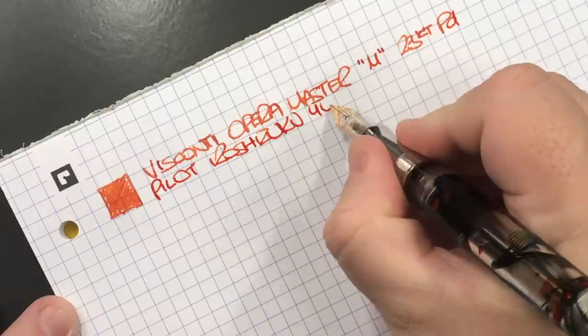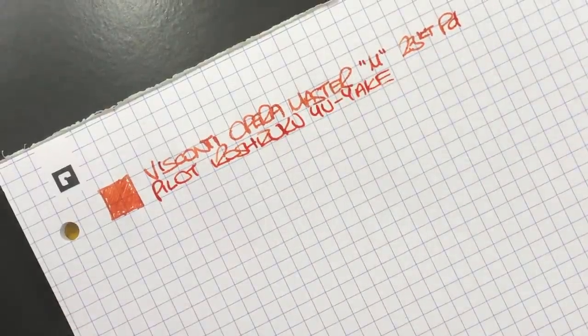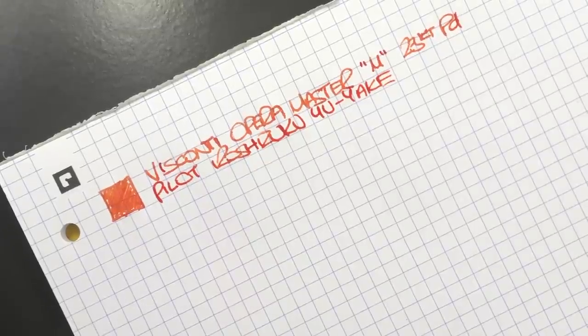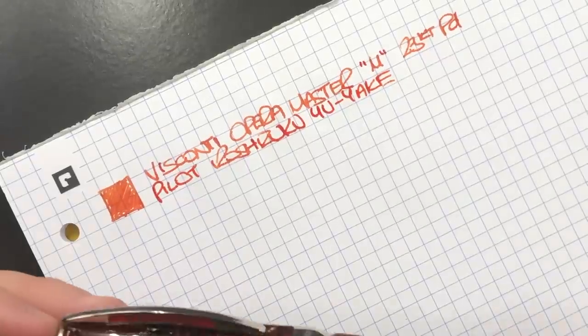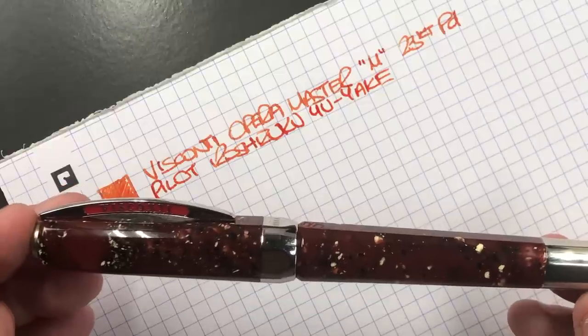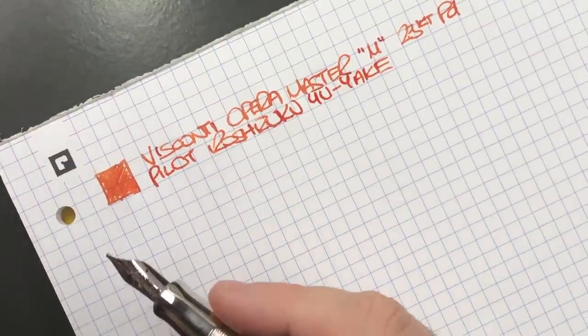Yuyaki used to be one of my go-to orange inks, but I've switched to a few other orange inks I like a little more lately. I really need to get back to using this ink more — that's why I have it inked up. Then we have another Visconti here, so we'll do an ink swatch.